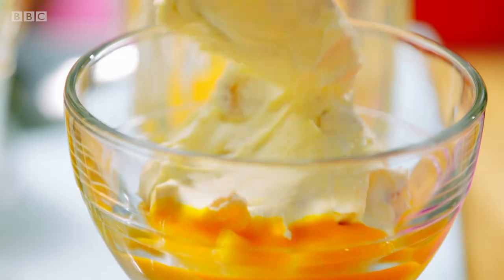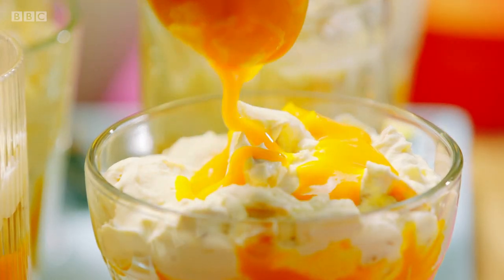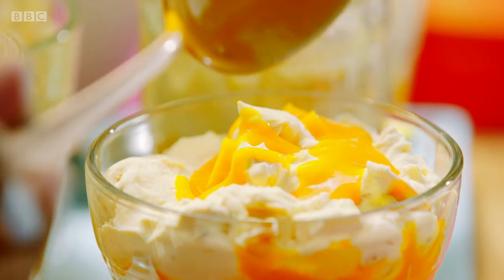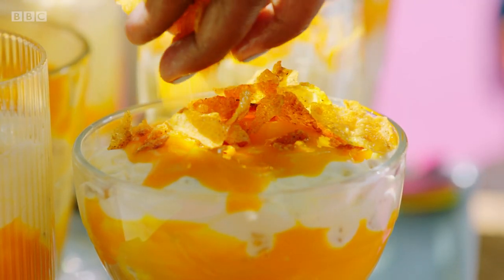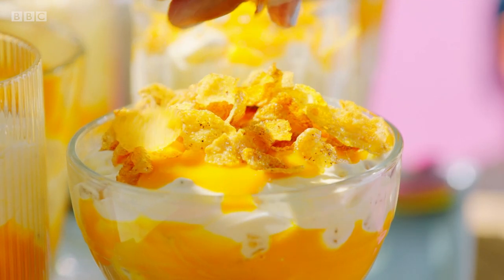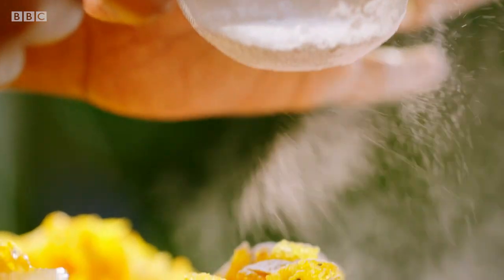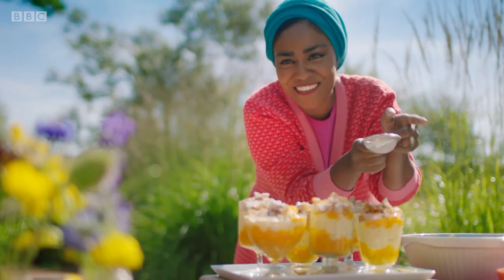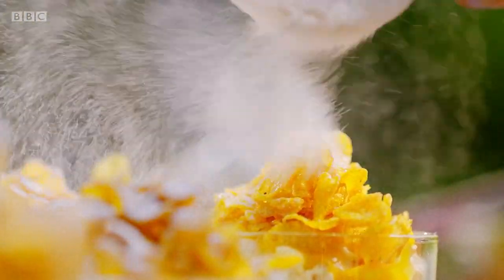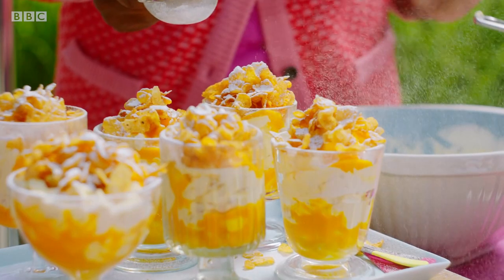Dollop on the yummy mango cornflake cream and get that all on top. Top it off with that last little bit of fruit, then sprinkle over the rest of the peppery cornflakes. They are gorgeous — this is my kind of dessert. All it needs is a final dusting of icing sugar. And that's my mango and black pepper Cranachan. Isn't she a beauty?